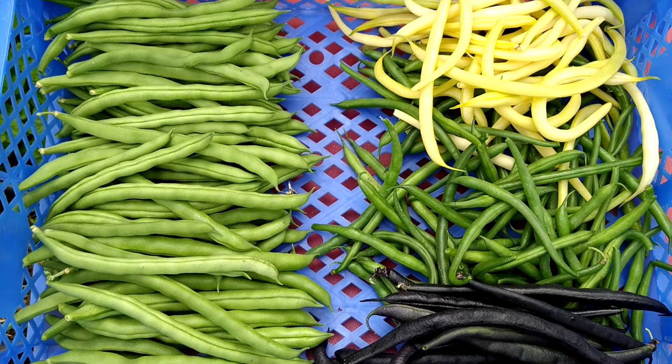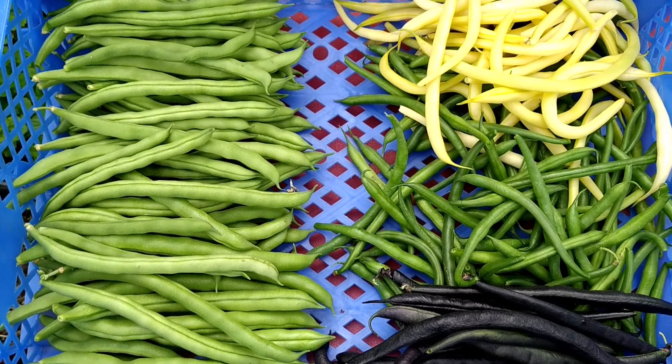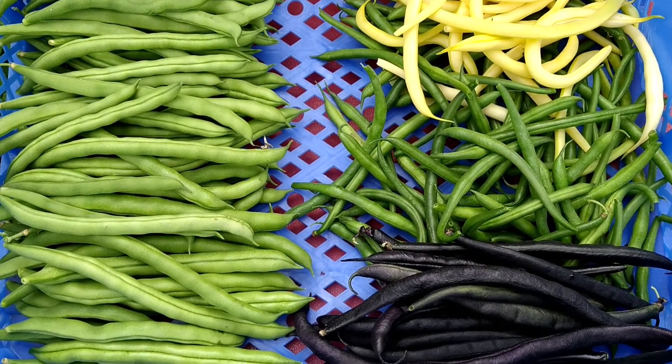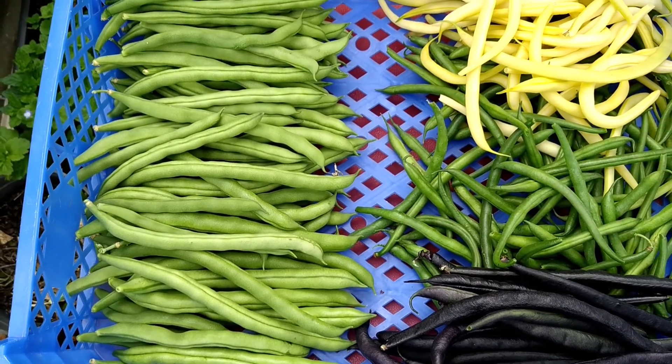These are the bean varieties I harvested today. On the right-hand side are the dwarf beans in three different colors. On the left-hand side, these are the climbing beans.